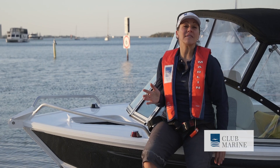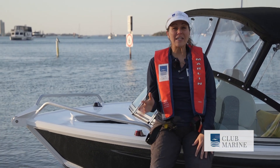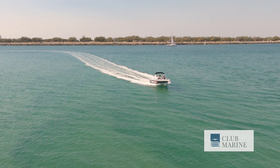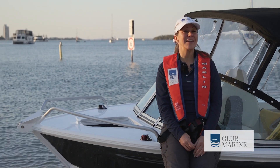I've had an amazing day on the water testing the Fishabout Pro. As an entry-level boat it's pretty simple and basic, but if you're just starting out it's absolutely perfect. This is Sheree Maris for Club Marine TV, having fun in the sun.